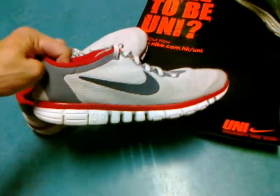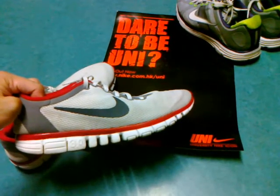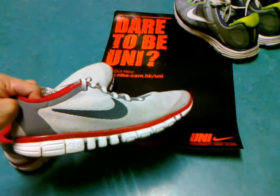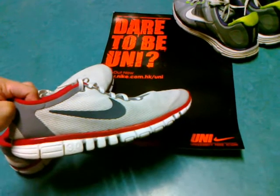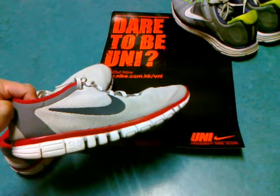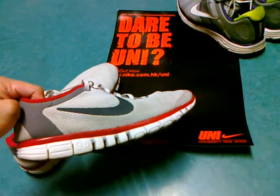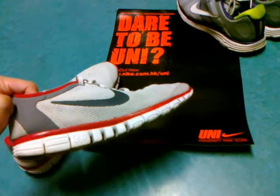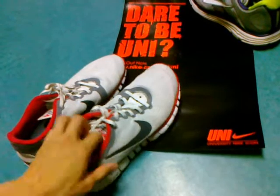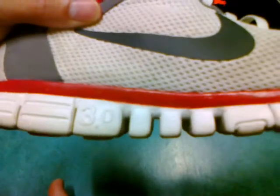It's actually hard to find these Nikes in Hong Kong. I found them once a few months ago at a Gigasports, and then I found them at the Nike flagship store in Silvercord. But otherwise it's been hard to find these shoes — they were on sale maybe two years ago and then discontinued, so when I found these over the summer I immediately grabbed a pair.